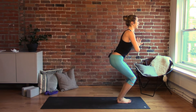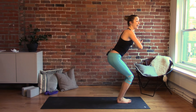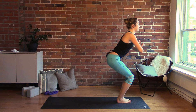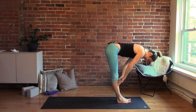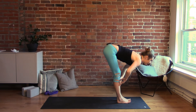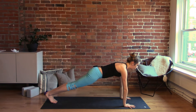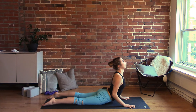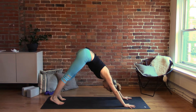Big toes together, heels apart, knees bent generously — keep the chest lifted and feel your hands press in against each other to engage the upper body. Sink down a little lower. Take an inhale to lift, exhale fold, straighten the legs, moving through our flow: inhale halfway lift flat back, exhale fold, plant palms, step both feet back to plank, inhale, exhale lower to belly, cobra, then downward facing dog. Five breaths here.